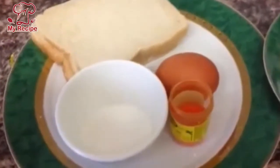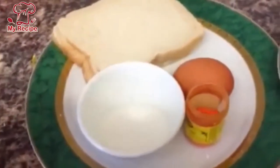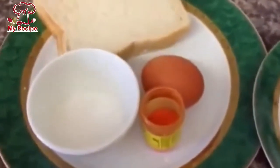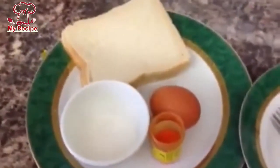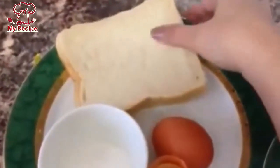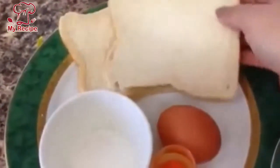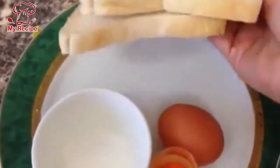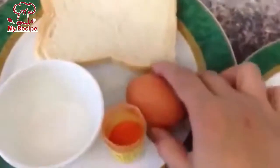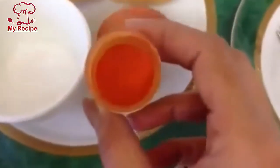Hello everyone! Today I am giving you French toast. I am making two French toasts — I have two pieces of bread. I have a little food colour.